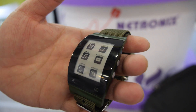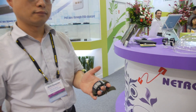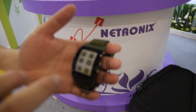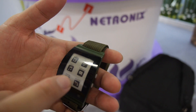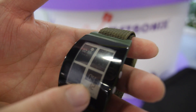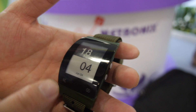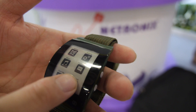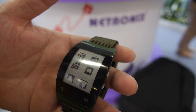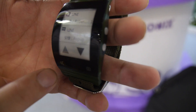Here at Netronix we have a smart watch with an e-ink display — this is the first time we're showing this one. You can set a watch face, turn it, and also check if someone called you and you missed it. If someone likes you and you miss it, it will notify you.